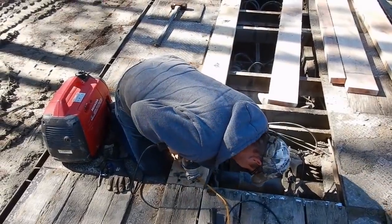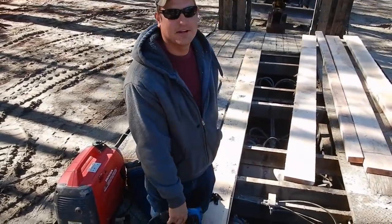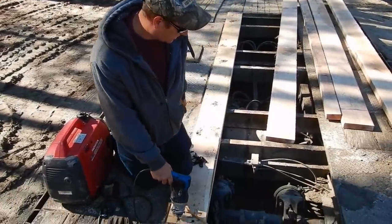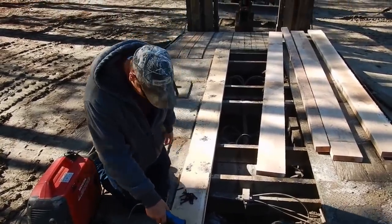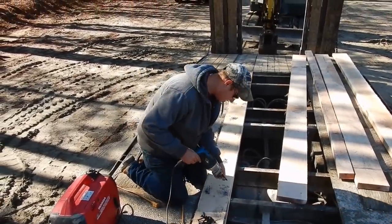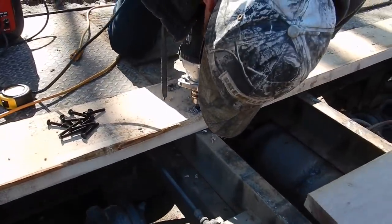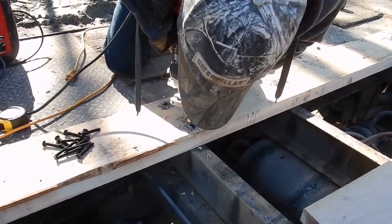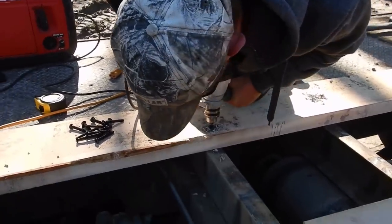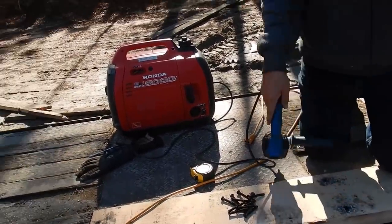Here we go. I might have to go get something bigger. I think the issue is the power - I've never had it not work like this. I mean I did the other trailers with it, did the whole other trailer with it. We'll be back with Plan C. Let's try this thing right here, it's not as thick. Oh that hurt. We'll be back with Plan C.